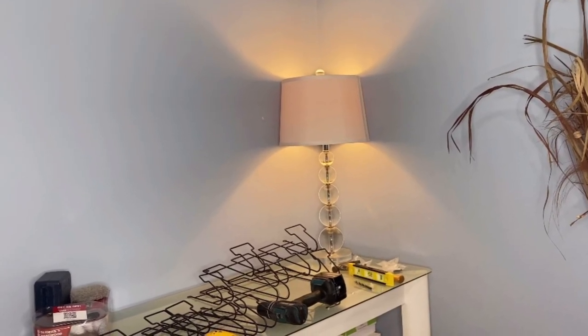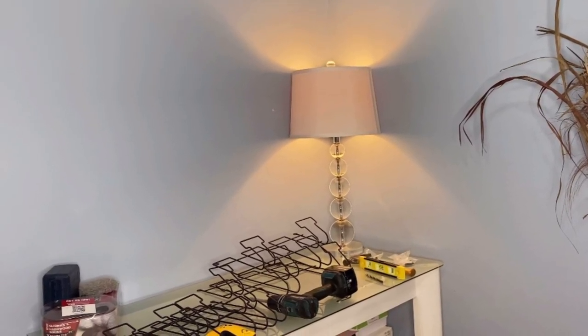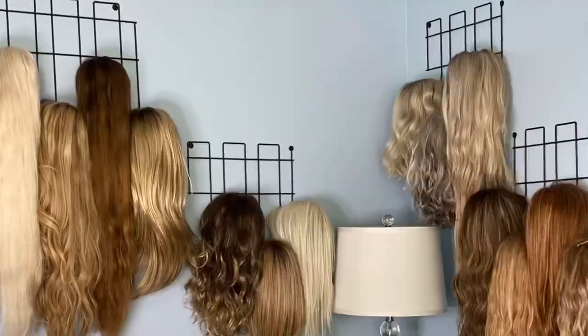Hey everybody, it's Wigaholic and I am back. Today I'm going to show you how I took my wig room from this to this.